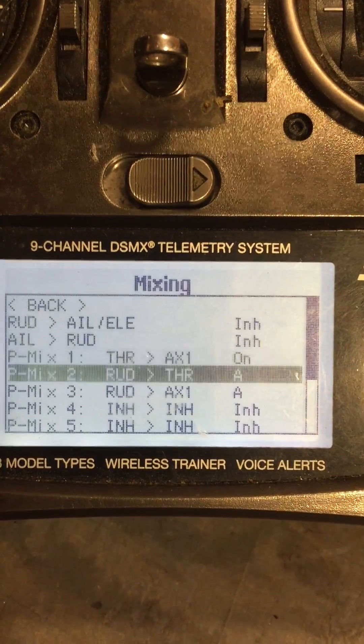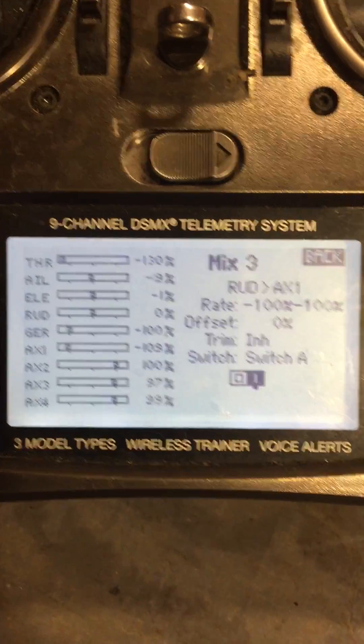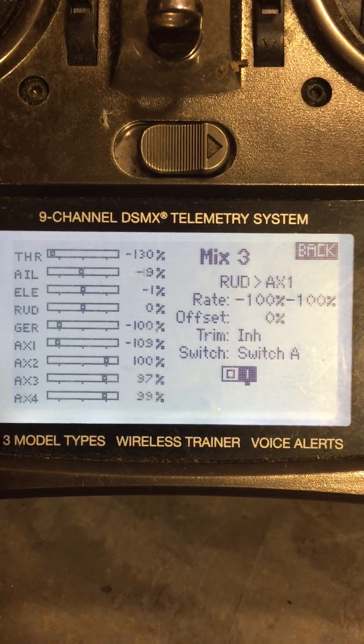The next mix three is rudder to auxiliary one. Again, on switch A, both at minus 100%.